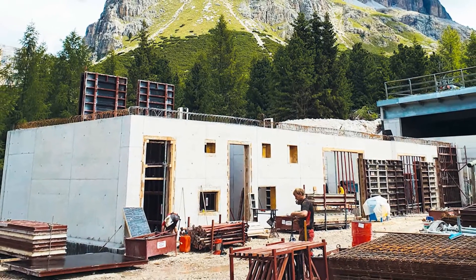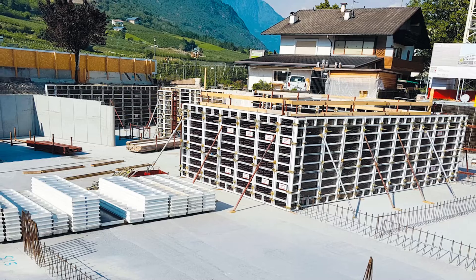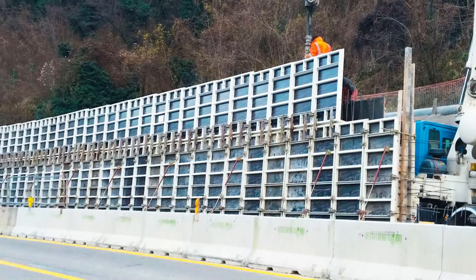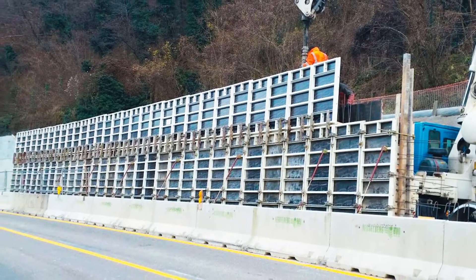The admissible concrete pressure for both variants is 60 kN per square meter. Moreover, this system impresses with shorter forming and stripping times.